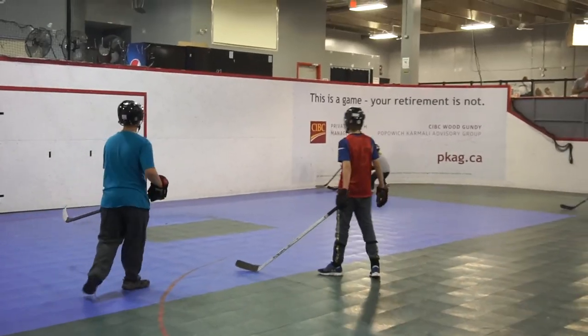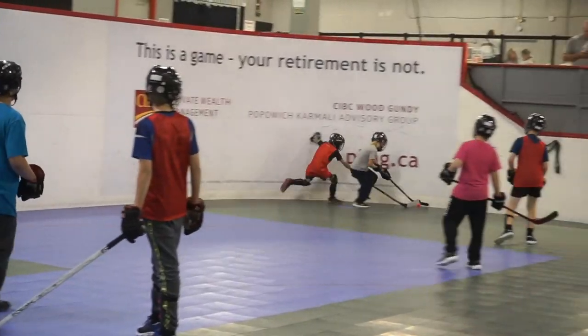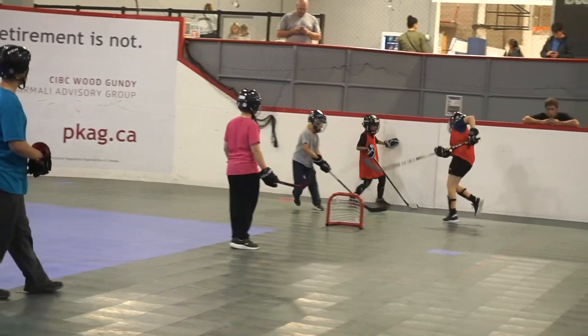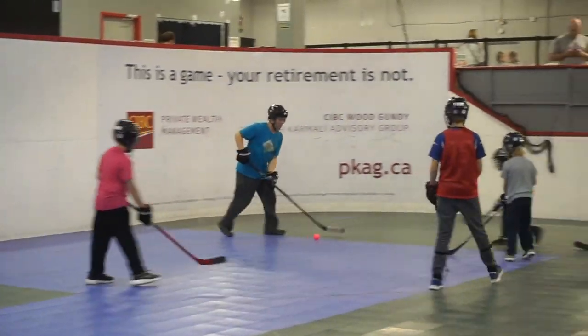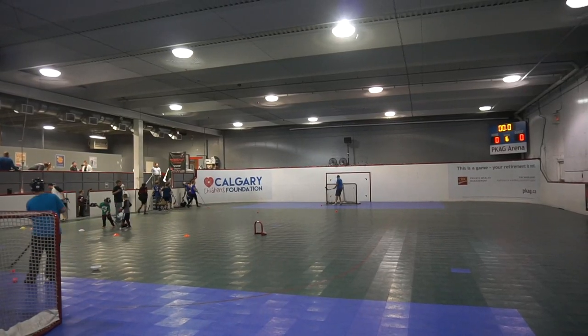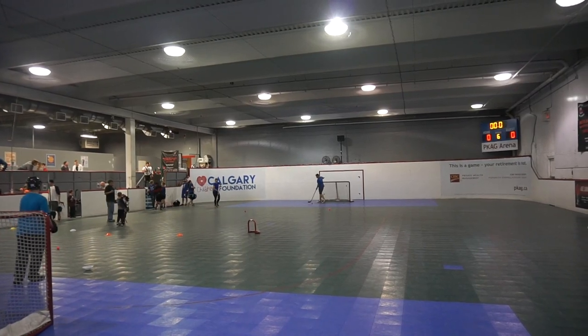Where does Western Ball Hockey practice in the city of Calgary? We play primarily out of the Calgary Central Sportsplex, just five minutes away from Deerfoot Trail and Memorial Drive. It's quite difficult to find a place to play — most gymnasiums won't allow composite sticks on their floors because it wrecks them. We've got a tiled floor here which is ideal for ball hockey, and that's why we do 95% of our programs right here.